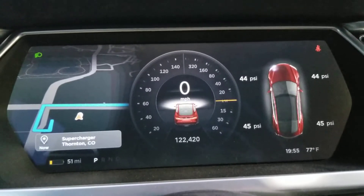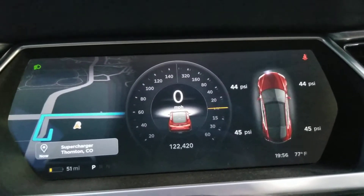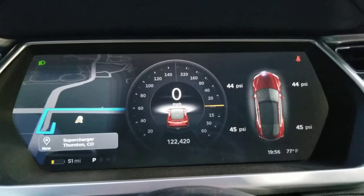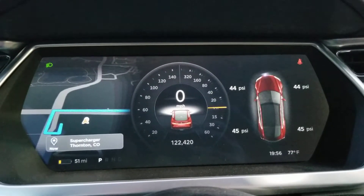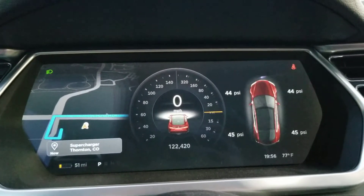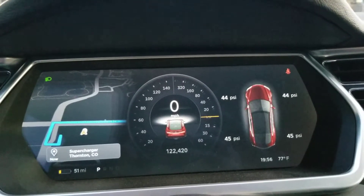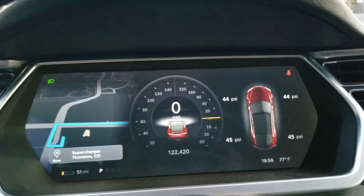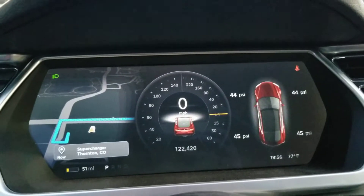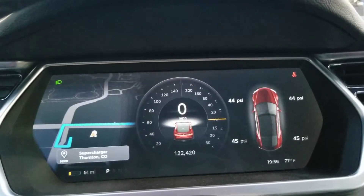I'm at the Thornton Supercharger, which is a V3 Supercharger. This is our first attempt at V3 charging since replacing the battery in this 2012 Signature P85 with a 90 kilowatt hour battery of the latest iteration that was available. It was done at 122,000 miles, so we haven't put that many miles on it. We're at roughly 20% state of charge, and we'll see what happens.